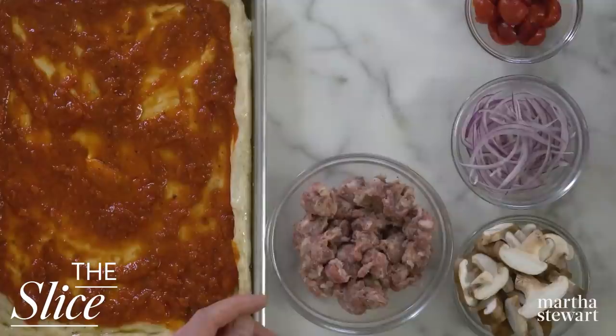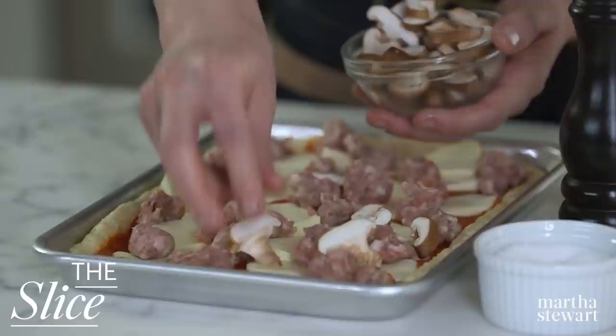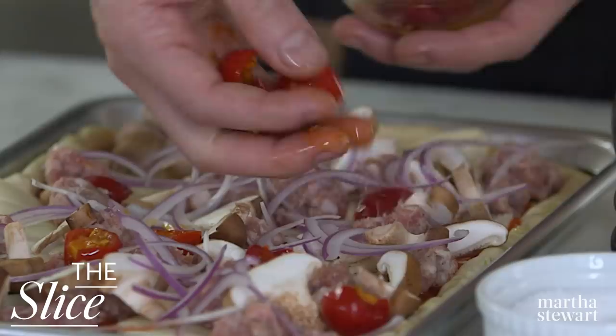Top evenly with eight ounces thinly sliced low-moisture mozzarella, eight ounces crumbled sweet Italian sausage, two ounces sliced shiitake mushrooms, one-third cup thinly sliced red onion, and one-quarter cup halved pickled cherry peppers or peppadews. This bad boy looks oh so good and it's ready for the oven.